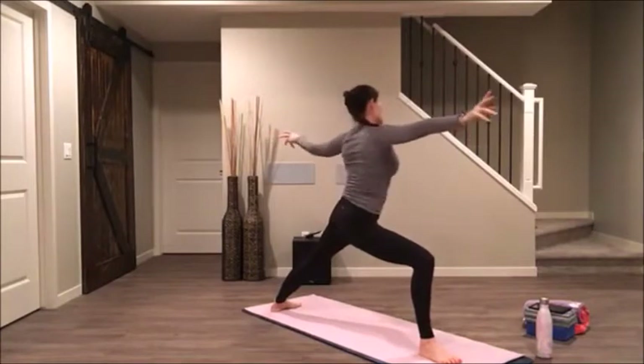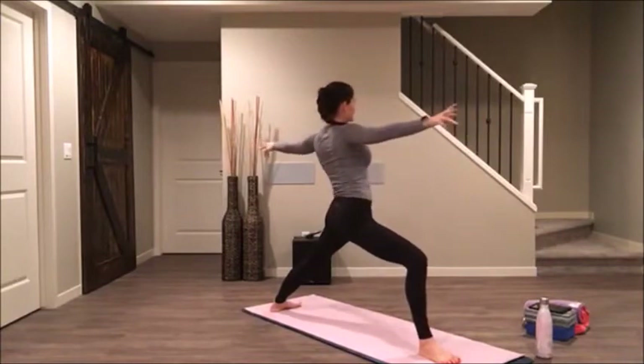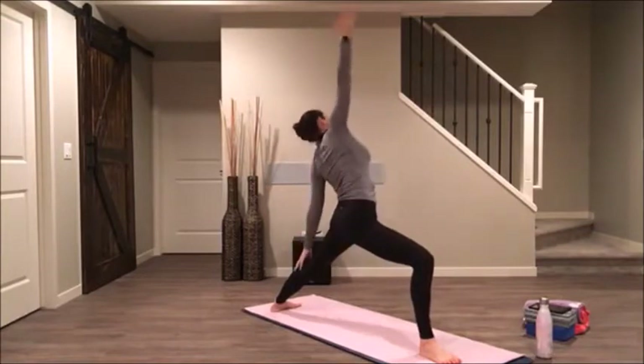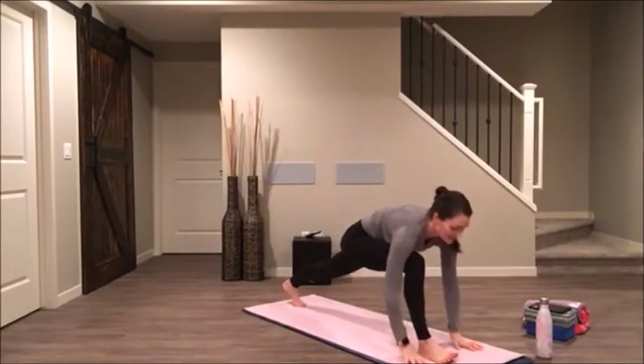With your exhale, open up to warrior two. Reach forward and back, just getting some mobility. Pause with ribs over hips. Reverse your warrior — stretch up, reach back. Exhale, hands to your mat and step back to your downward facing dog.